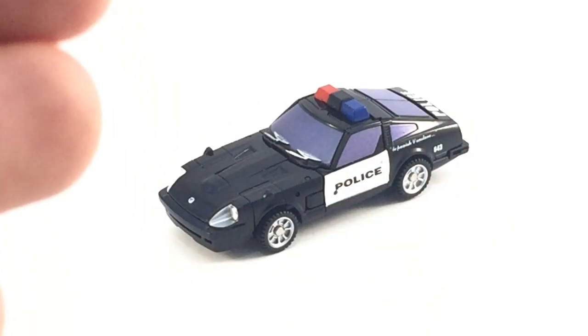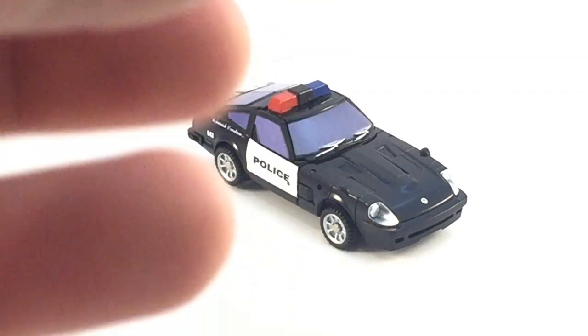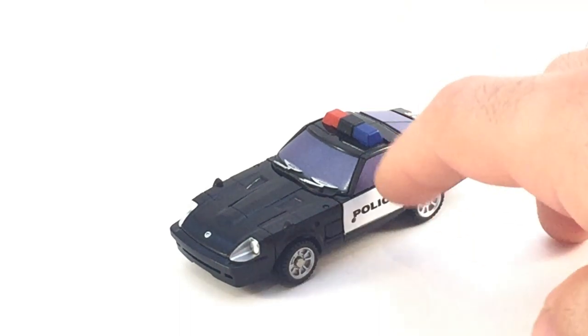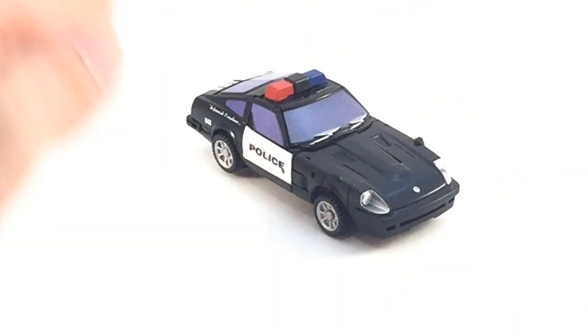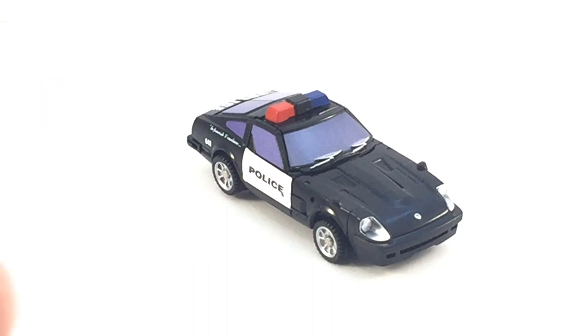If New Age Bumblebee slash Goldbug was a sort of surprising representation of the Masterpiece version, then this guy right here is an amazing representation. The step up between Bumblebee and this is truly on point. What they've done here is bloody brilliant. Right off the bat, the car mode is amazing. They've got everything you could possibly want except the Decepticon symbol, so conceivably you would never need reprolabels for this. They've got the headlights, the windshield wipers. Every single window is painted. You've got the headlights painted. The plastic on this thing is super solid — it's like Hasbro Takara Masterpiece level at such a small scale.